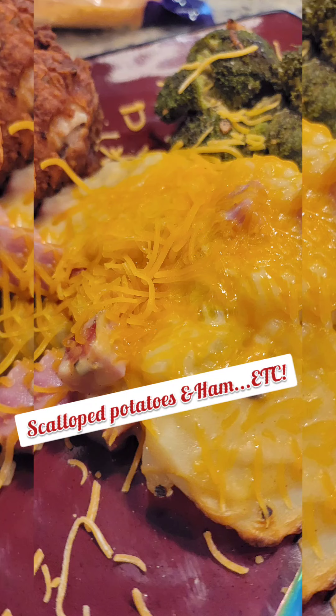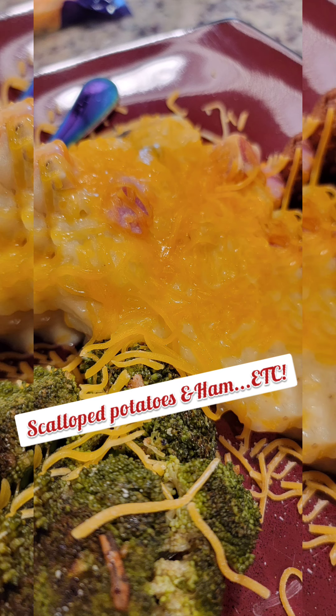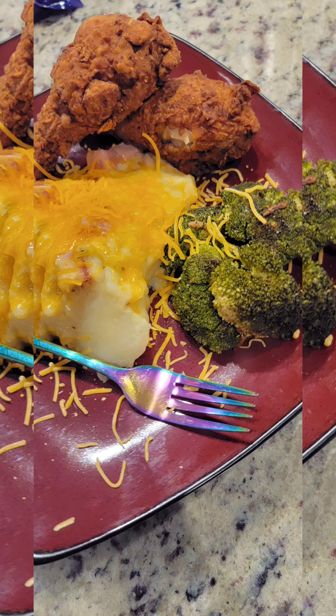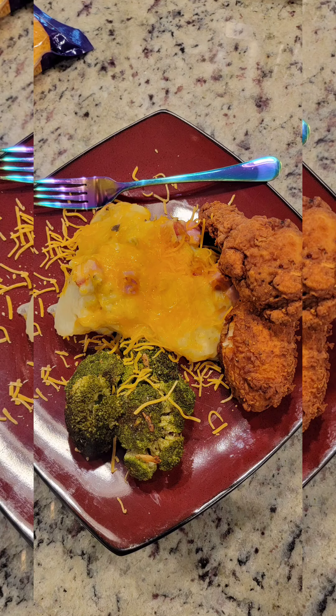Well, hey there everybody. It's your Sweets of the Mess. Thank you and welcome back to my channel. Please like, subscribe, comment — let me know what you think. I'm new here, I'd greatly appreciate it. Now you're looking at a nice plate of scalloped ham potatoes. Yes, and the rest is the best. Keep watching.